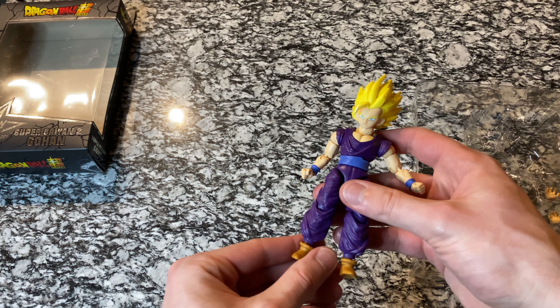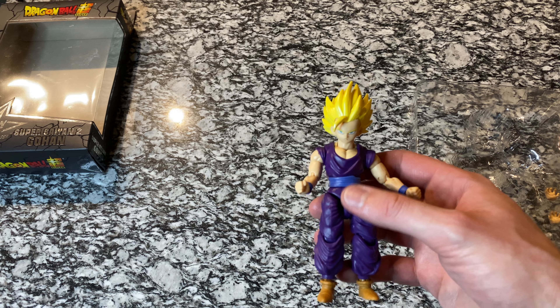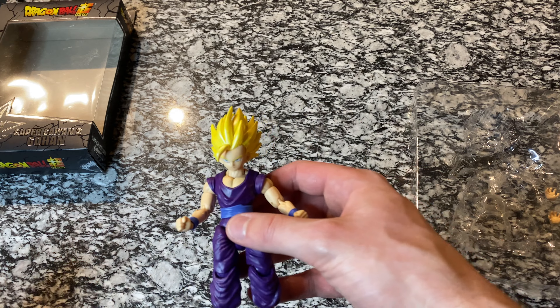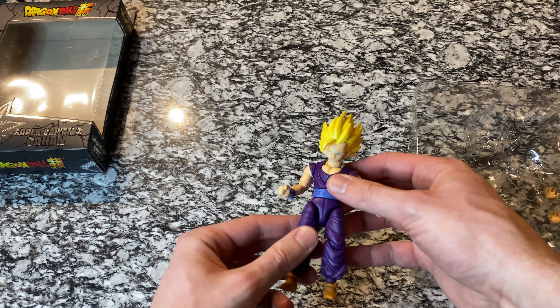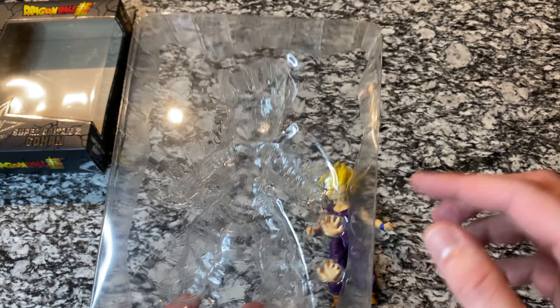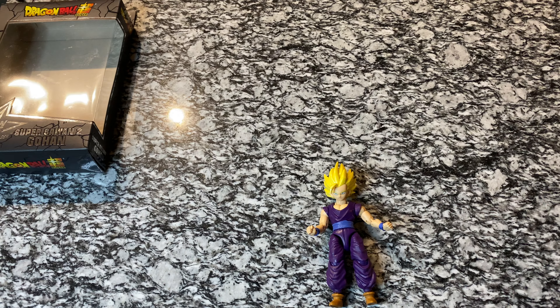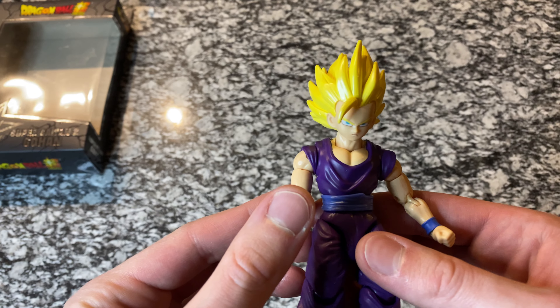One thing I've noticed about this figure is that he is shorter than the others, which is really neat to see. The figures are kind of to scale, so when you put them next to each other, Gohan is going to be shorter than Goku — already a nice touch. We've got some extra hands here; I'm not going to worry about putting those on in the video, but I may change those out for the cover photo.